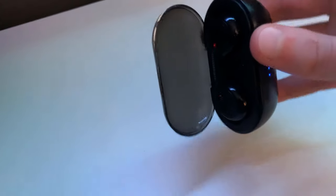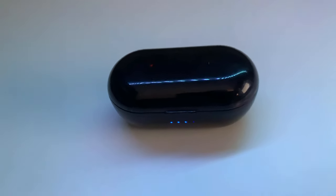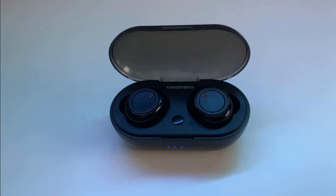Battery life is up next. It's quite decent with the earbuds having a four hour lifespan and the case adds around 12 hours extra, so a total battery life of 16 hours which is pretty good. Charging the case plus the earbuds to a full charge will take around three hours. In my three months of using this, I find this really accurate with needing to charge the case only once a week.